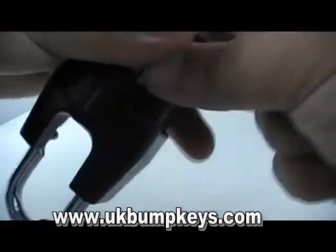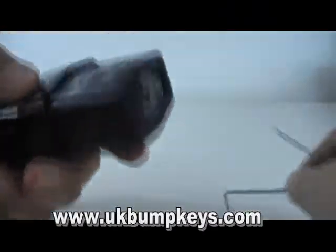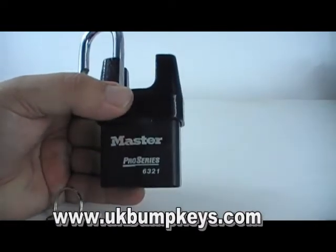There you go — that's the lock gone. I tried on three of these and the snake rake was the best one. That's the Master Pro Series 6321.